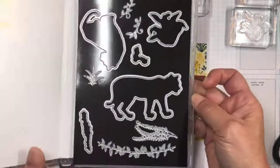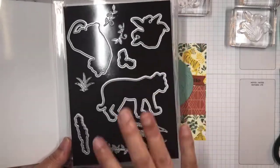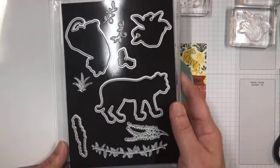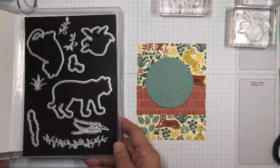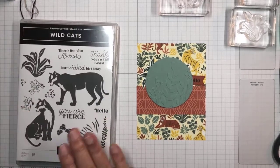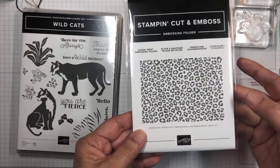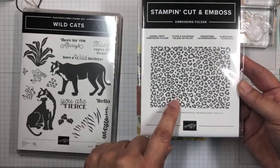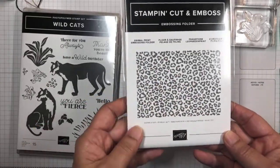This also has dies that coordinate with it. The dies will cut out the stamped images, and then there are also some additional dies that will cut out the various plants. Also in this suite is this beautiful embossing folder with the leopard spots on it. I didn't use this today, but this is going to be so cute and fun to use.